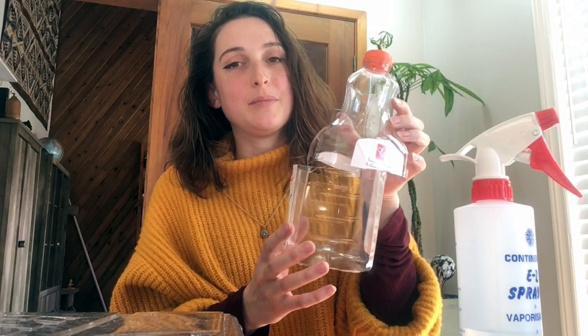Every day you're going to spray your seeds with some water — maybe once in the morning and once in the evening — keeping the dome over top of your soil the whole time. You're going to keep doing this until you see a bit of sprouts coming out, and once all of your seeds have sprouted, you can move your dome just lightly to allow a bit more airflow.